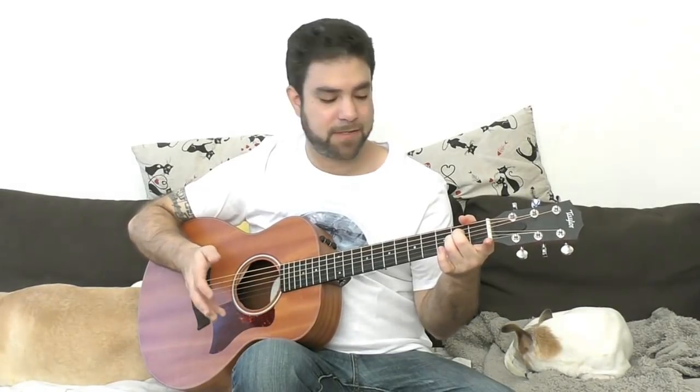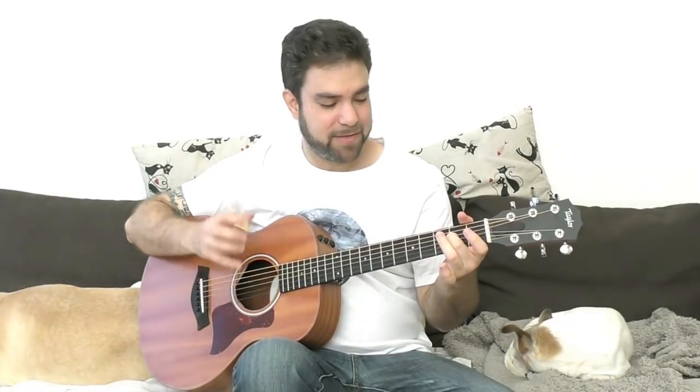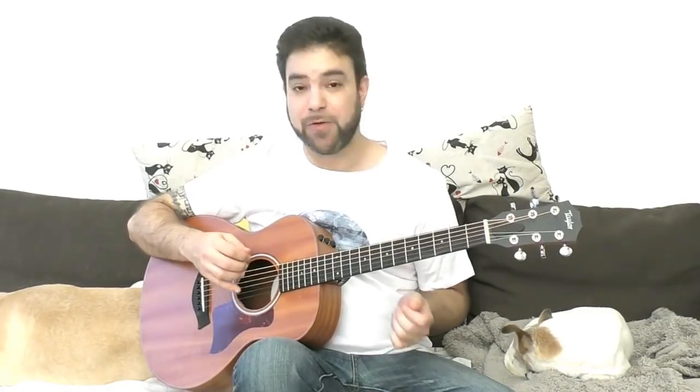Now the idea behind this is that you can use open strings. If you play A minor you can open the second string and get Asus2. Same thing with D minor — you can open the E string and you can also open the B string and get a really interesting D chord sound, but that's rarely used.